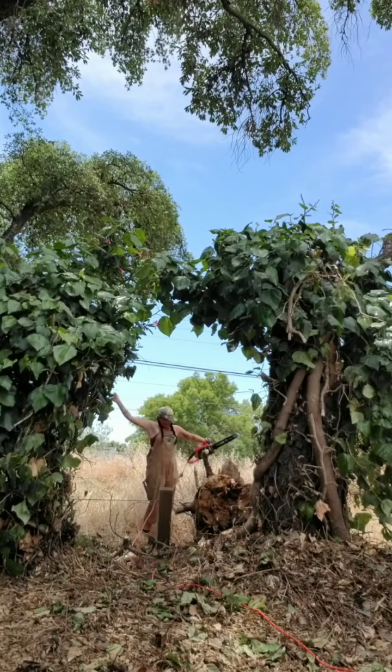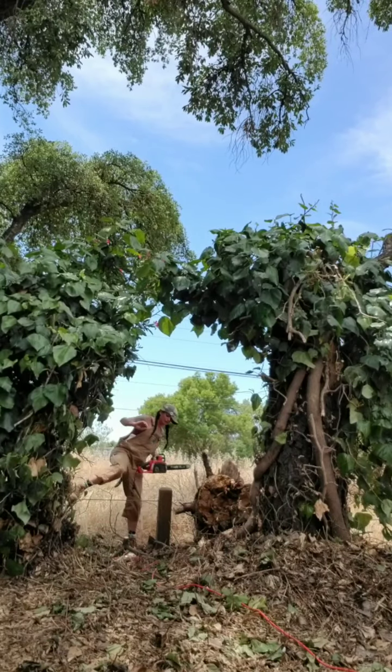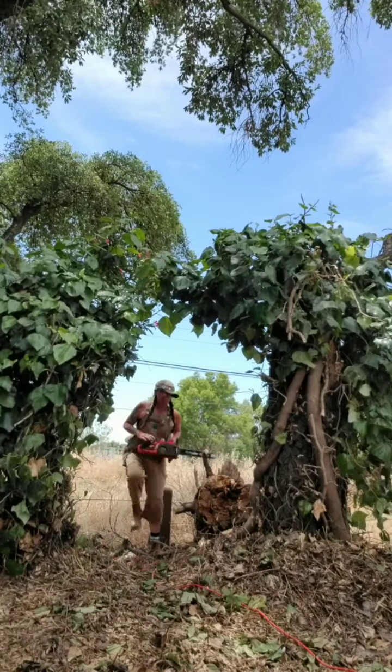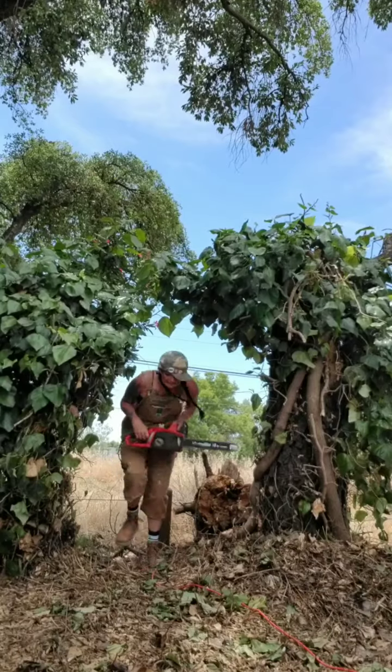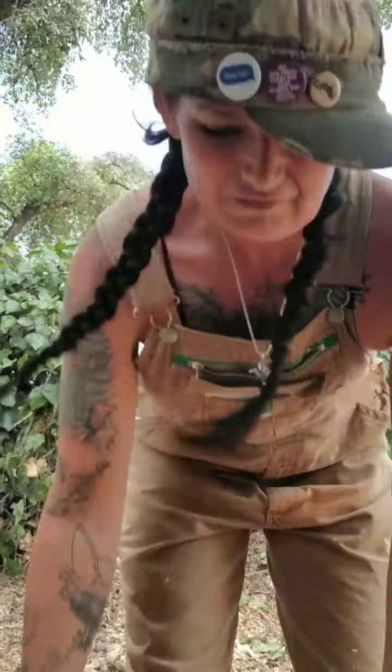Eureka! She is free — free from her constraints! Whoo! Holy cow!